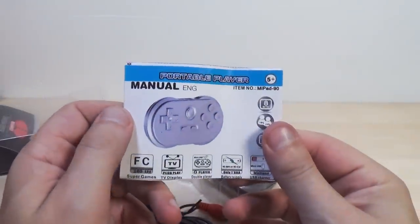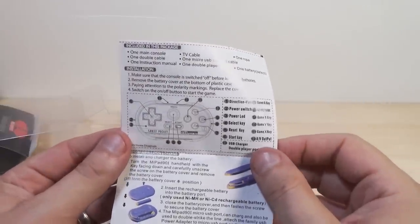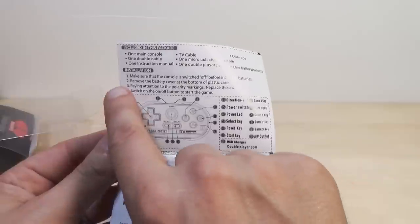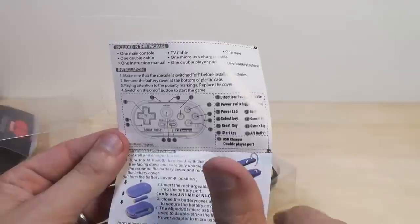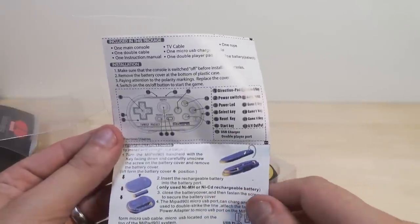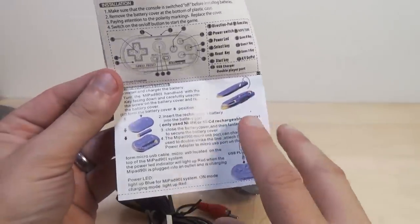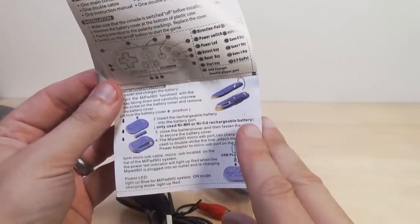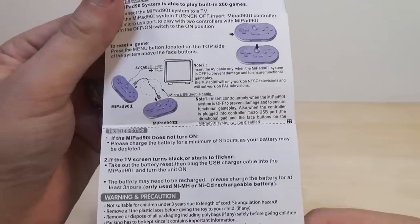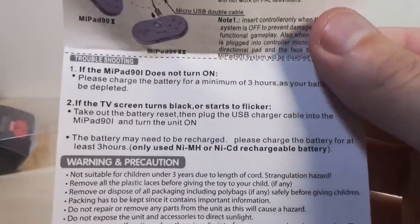The manual covers the same things as the back of the box — included contents, installation instructions: make sure the console is switched off before installing batteries, remove the battery cover at the bottom, pay attention to polarity markings, replace the cover. Switch the on/off button to start. Interestingly, it says only use NiMH or NiCad rechargeable batteries. If you have two units you can hook them together — that's pretty cool, too bad I don't have two to test that.